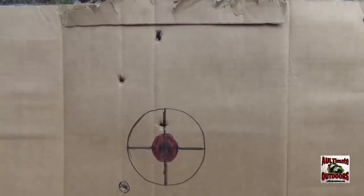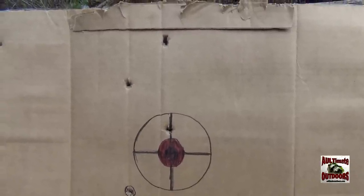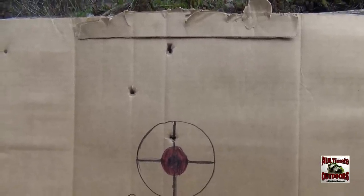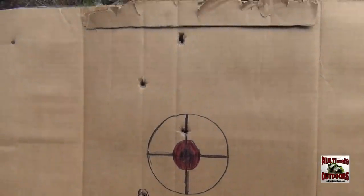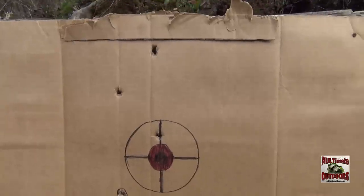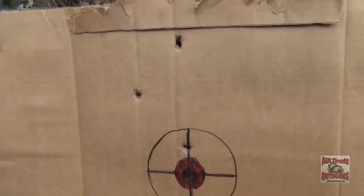So there you have it — the Thompson Center Triumph Bone Collector Series muzzleloader. Beautiful gun. I'm sure I could kill a deer with it. We'll find out. Thanks for watching and please subscribe.